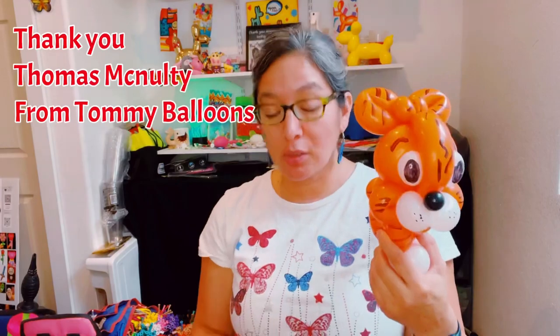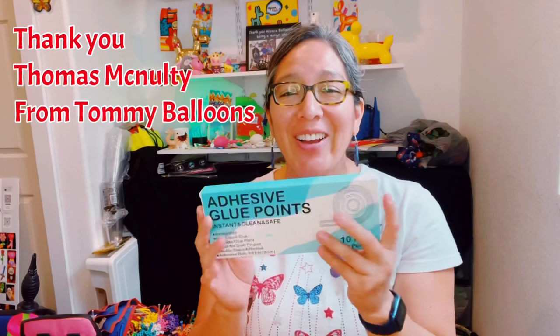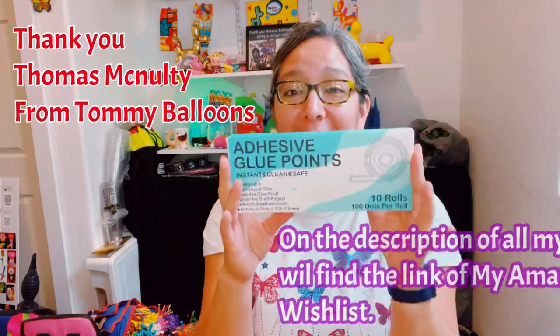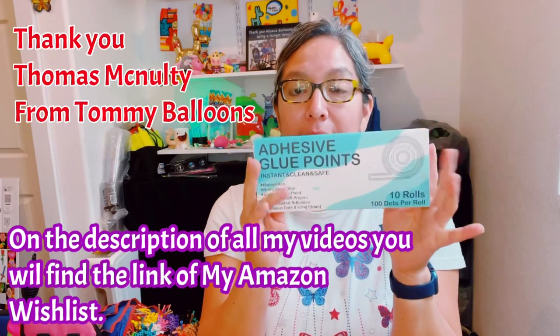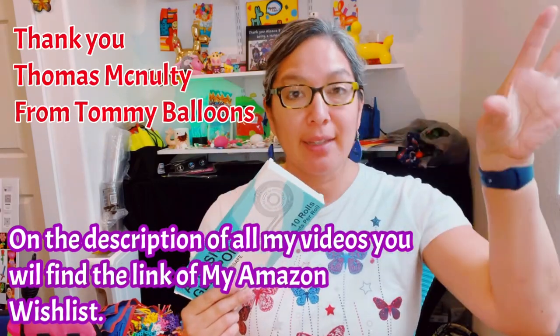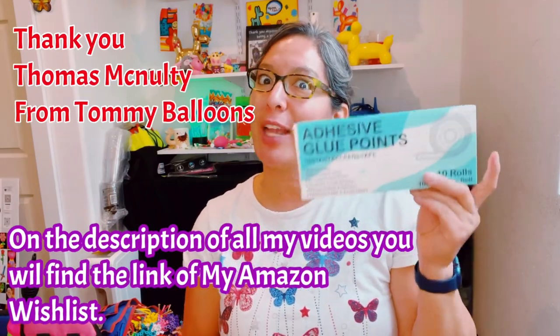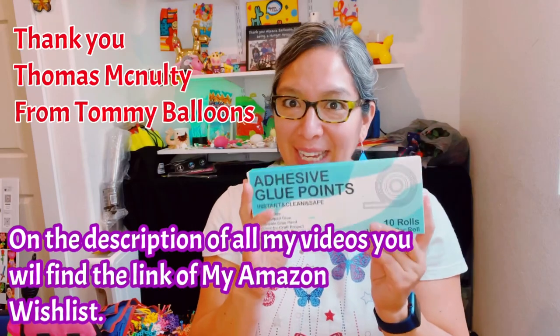Before we start, I want to dedicate this video to Thomas Magnolty — you are always so considerate and you collaborate with the channel, and I appreciate it so much. This is especially special because I'm planning to take this design to Las Vegas Blinding Yam. The class I'm giving there is a lot about glue dots.